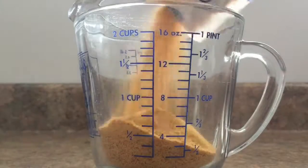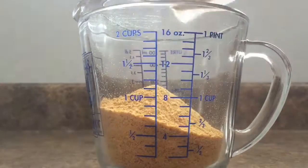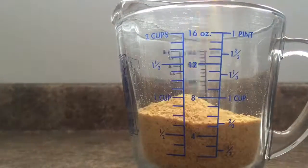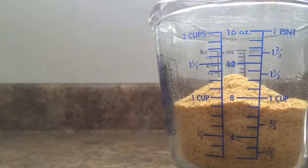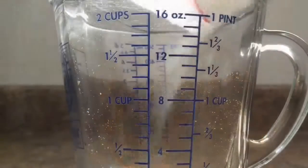Start by putting 1 cup of graham cracker crumbs into a measuring cup. Also, this is a no-bake recipe so it's very easy — you don't need an oven or anything, and it's very fast to make if you need a quick dessert. Then just dump it into a bowl; this bowl is where all your ingredients are going to go, except for your chocolate.